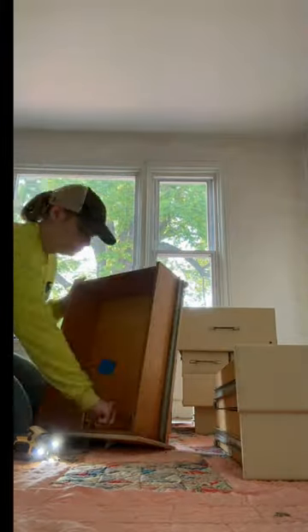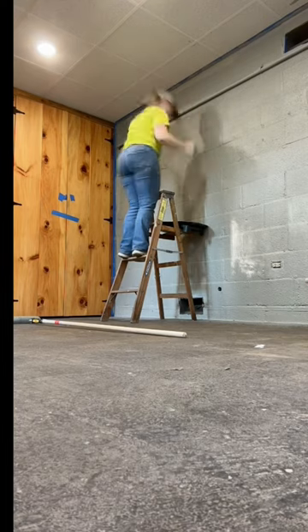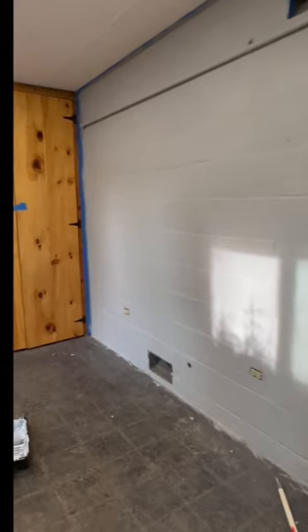We took all the hardware off our drawers and cabinets so we can begin repainting those. I finished painting the basement a nice gray color on this side and a white on the other side, and we picked up some flooring. Stay tuned for next week's update!